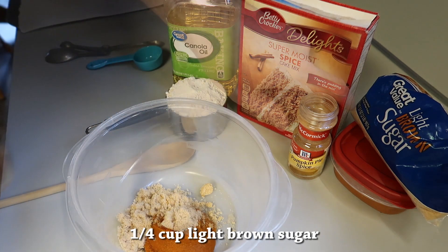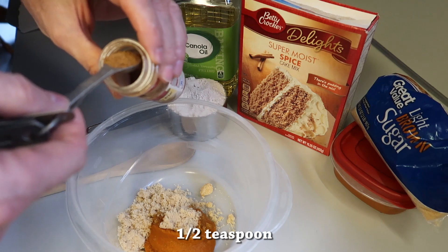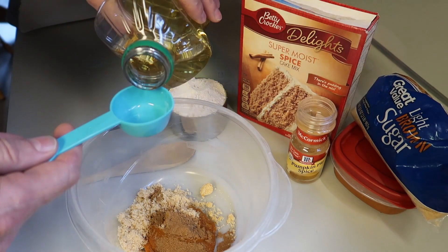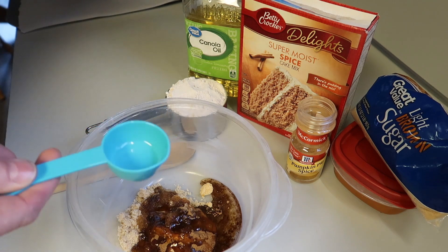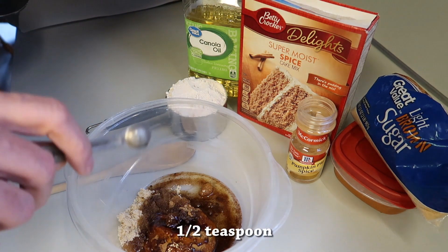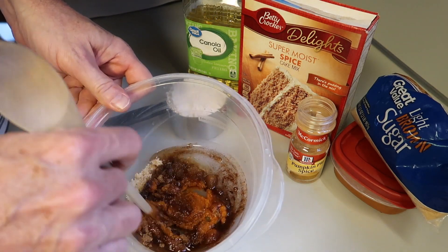Then some pumpkin pie spice — about a half a teaspoon of that — just sprinkle that right in, and then a couple of tablespoons of cooking oil, and then a little bit of vanilla extract, about half a teaspoon.